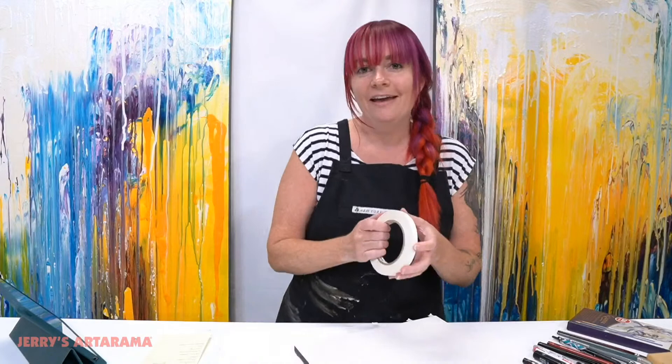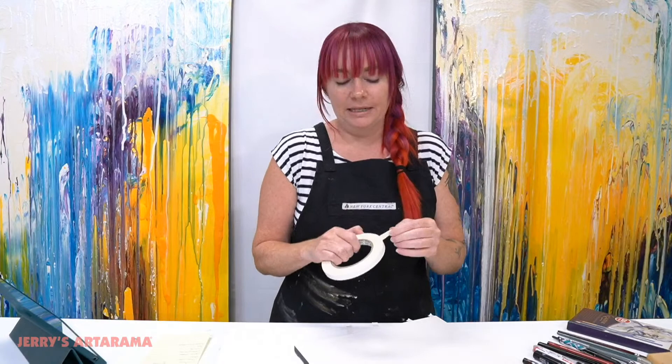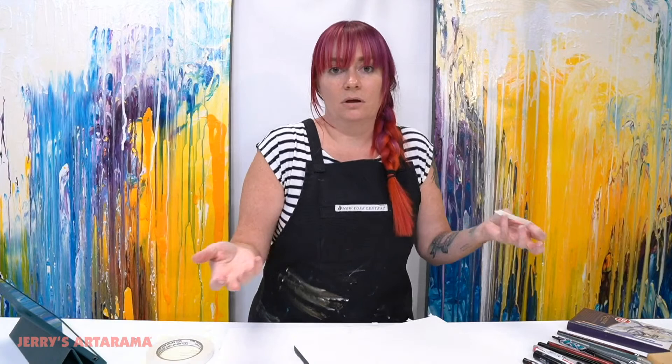We are officially live! Hello everybody and welcome back to the Jerry's Studio. My name is Emmy Klein, I am the resident artist here at Jerry's Artorama, as well as the host of Jerry's Live every Tuesday at 5:30 p.m. Eastern Standard Time. That show is usually very scheduled with a game plan - a class planned out. This is just an hour where you guys get to ask me anything art-related, so no official schedule here.